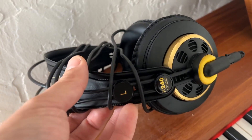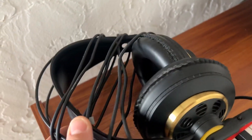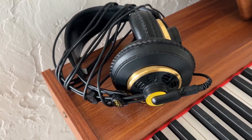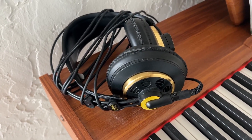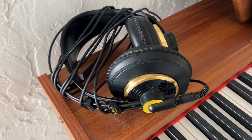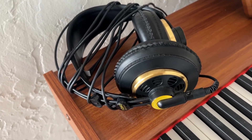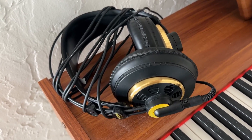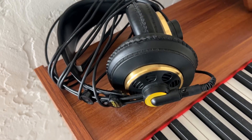I quickly want to talk to you all about these K240 AKG over-the-ear headphones. They're really, really great professional studio headphones, great for mixing, mastering, and also just easy listening. Whether you're someone who works in music professionally or you just enjoy high-fidelity headphones, these are excellent.